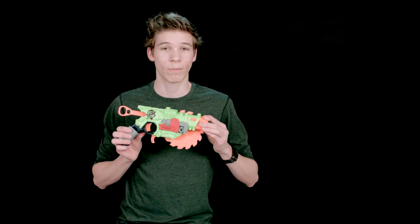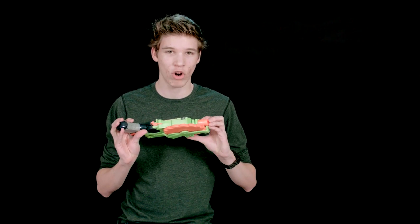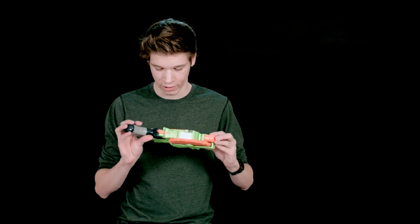Hey guys, thanks for watching Nerf Silicon Reviews. Today we're going to be doing the Nerf Zombie Strike Crosscut.